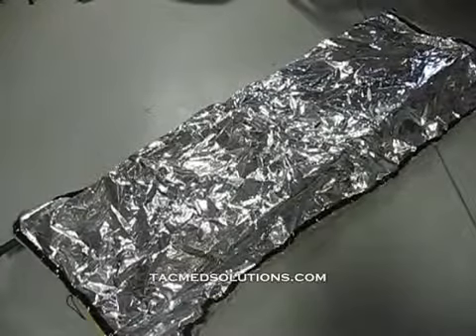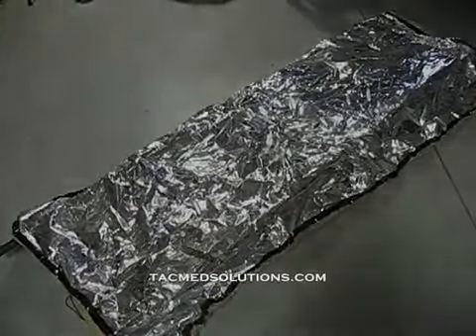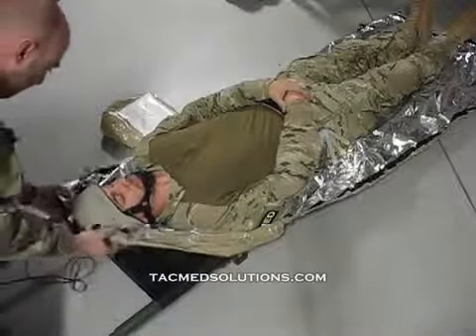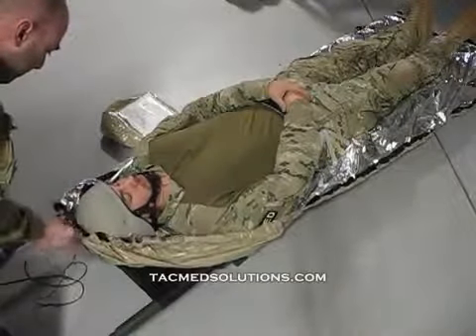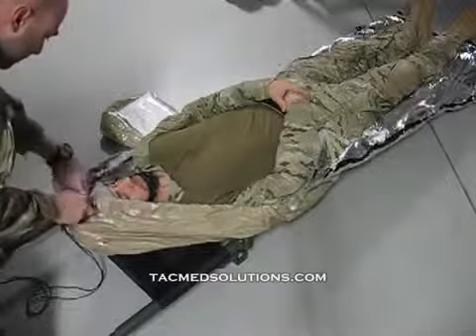To use the bottom sheet, it is laid flat on the surface of the litter. The casualty is placed on the bottom sheet and the cord is pulled to draw the sides of the blanket around the casualty. This also forms a hood and a cover for the feet.